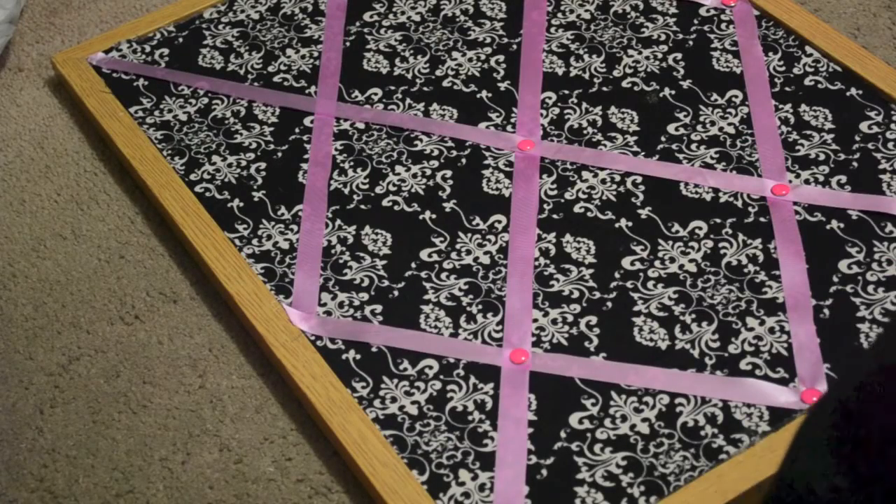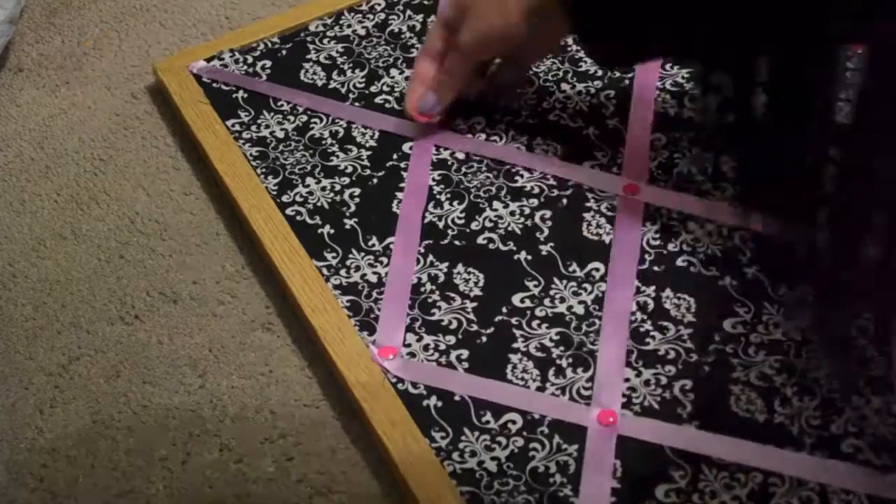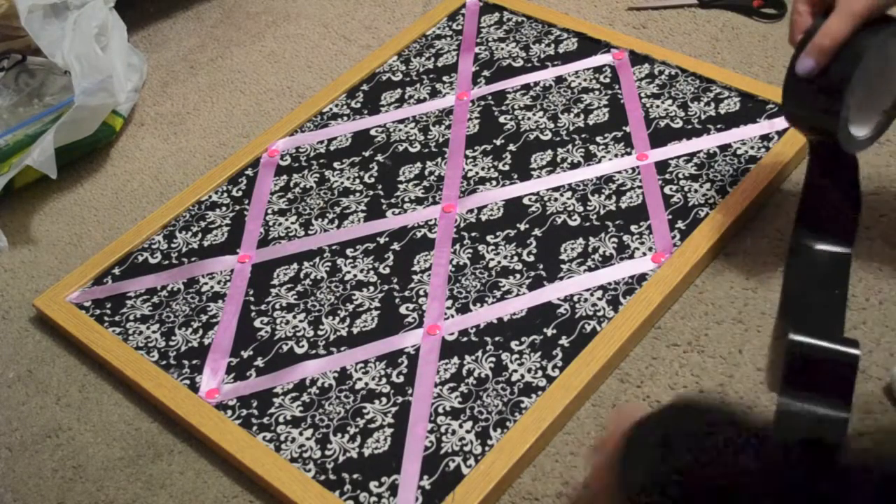After you're done glueing all your ribbons together, push the push pins along the diamond pattern and in the center.